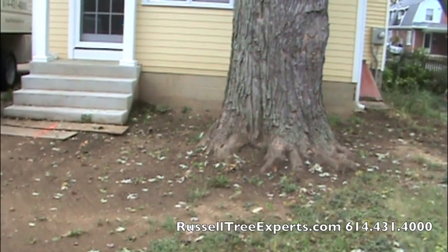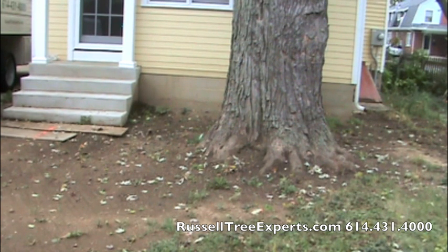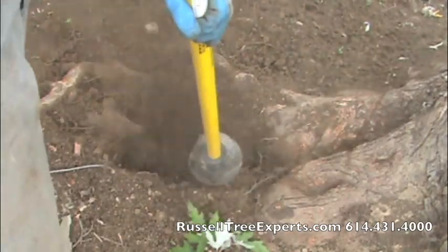In this situation, this large silver maple tree has had many of its roots cut from digging for a new footer. In addition, heavy machinery has compacted the soil in the surrounding root zone.